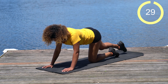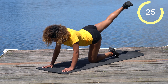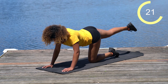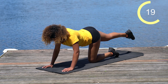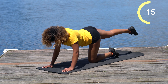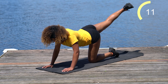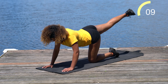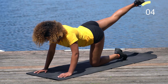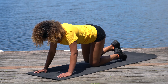Other side — 30 seconds here. When we're done with this, we're going to start from the beginning with those two curtsy lunges and two squats. Just stay right here, squeeze the glutes, straight leg raises. Keep that core nice and tight.